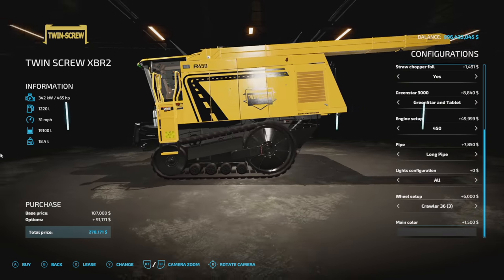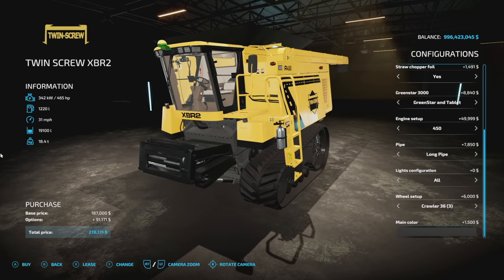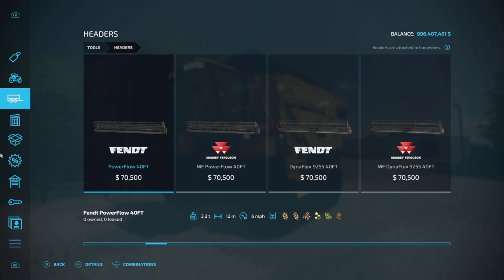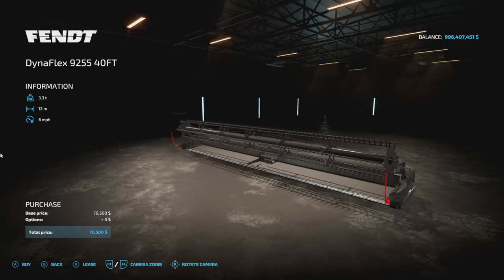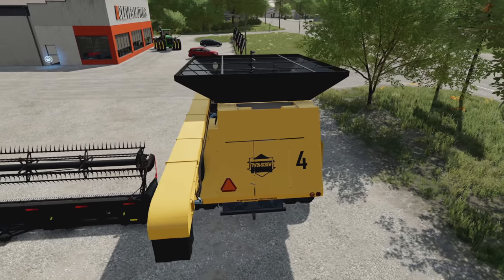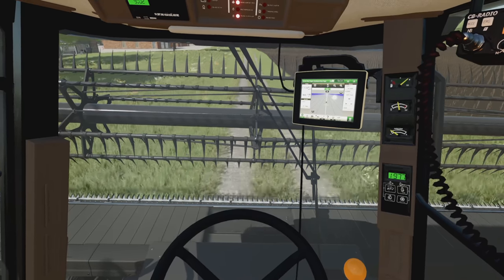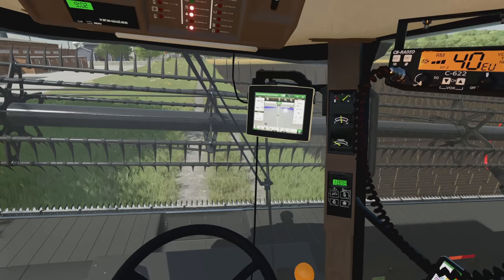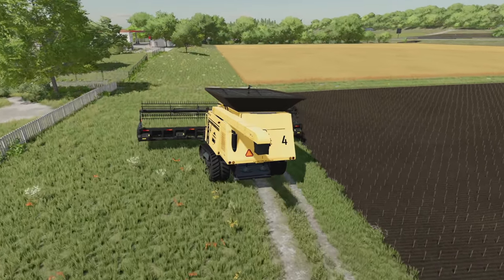There's a license plate option as well. That's the full customization for the Twin Screw XBR2. Sid Modding recommends four specific headers that work best with this machine. For today's video, we're going with the Finn Dynaflex 9250, a 45-foot, 12-meter header, so we've selected the larger pipe option. This header doesn't have a hitch or dolly, but the combine does have a trailer hitch on the back for draper heads that need one.